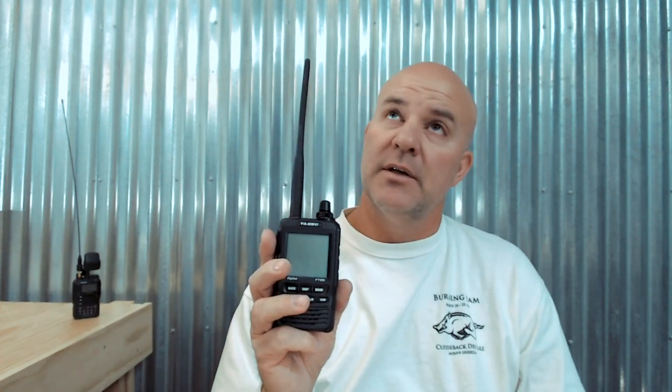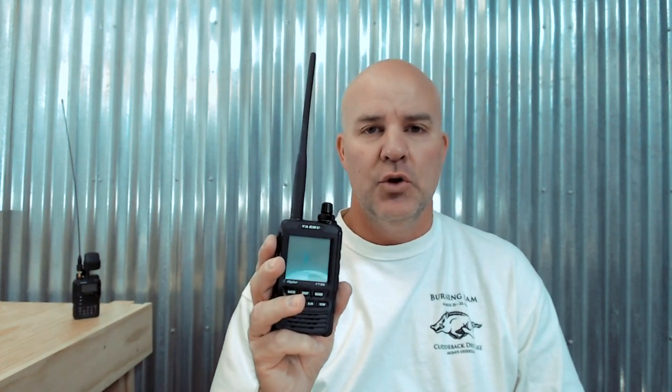All right YouTube, another video on APRS and SOTA - a special request. I'm going to explain the Yaesu FT2DR and how to use it for APRS to SOTA, and some of the specifics you need to know if you want to use it to spot yourself while conducting Summits on the Air.